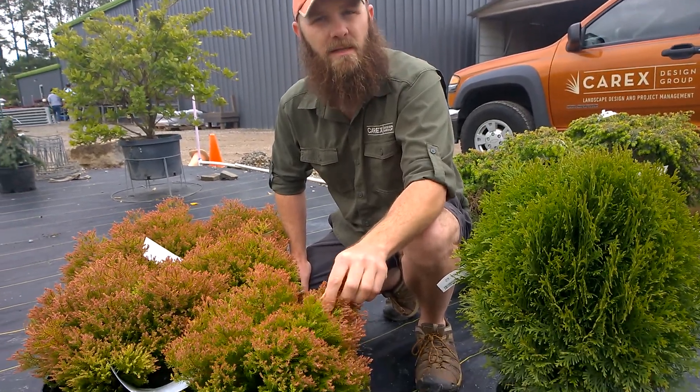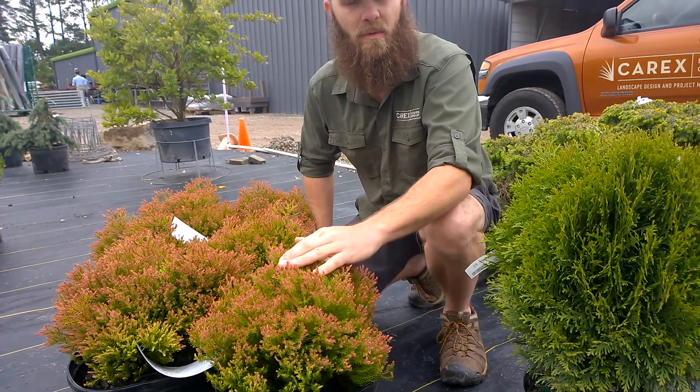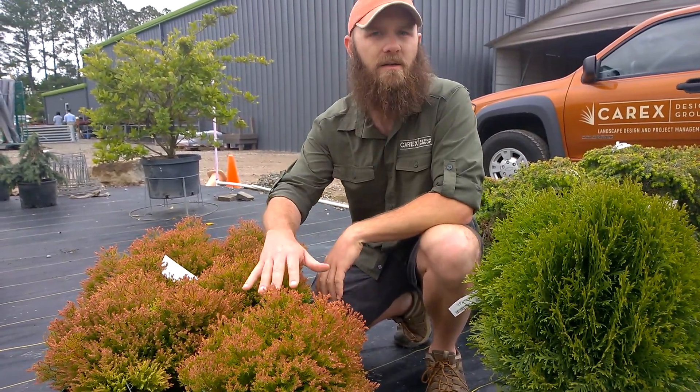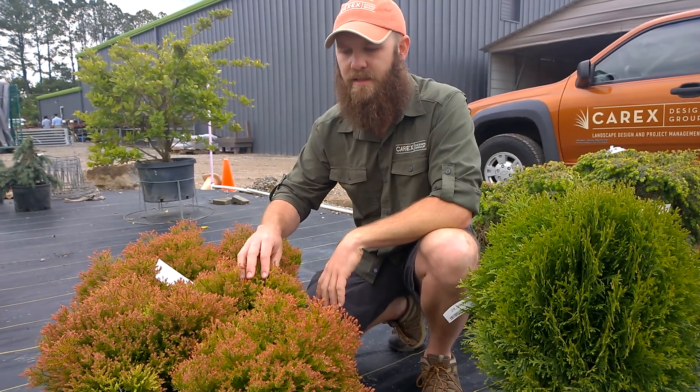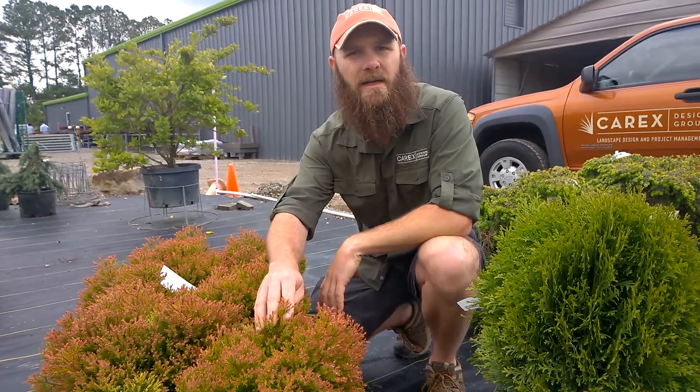It tends to be a limey green in the spring. This color you're seeing here is more of its summer and fall orange to red look. It stays compact, tolerates the heat, tolerates the sun, shouldn't burn up on you, very drought tolerant. This is Fire Chief Arborvitae.